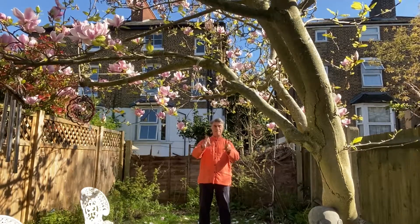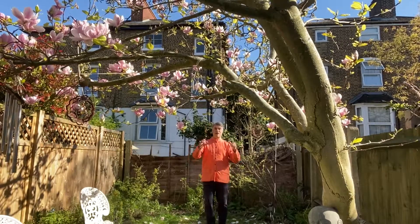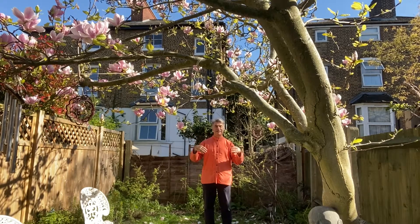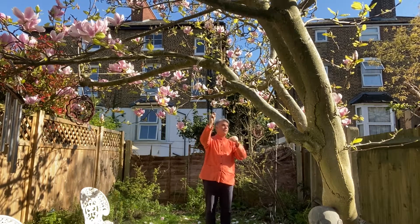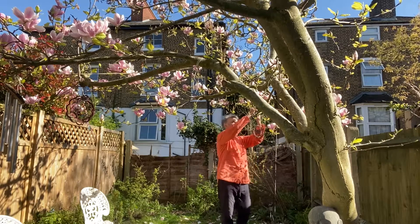Press down gently. We've had quite a noisy time around us and hopefully you noticed that you could stay calm amidst the music, amidst the birds singing, amidst a lot of the commotion. This is all a good part of the practice. Thank you for joining me in this session.